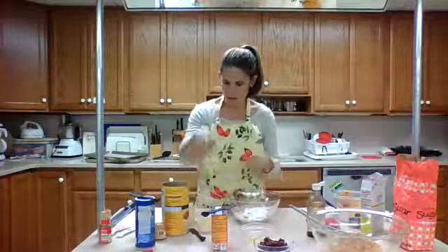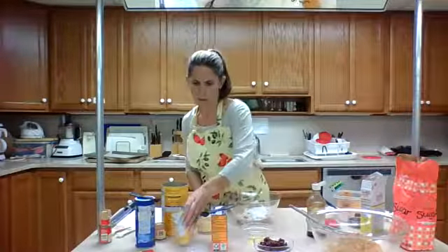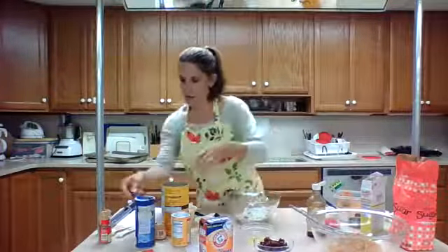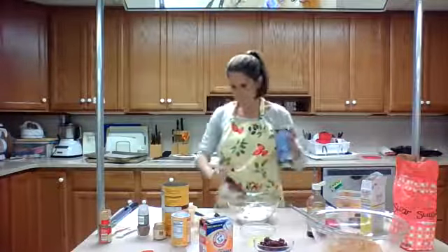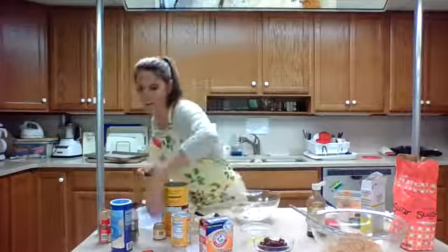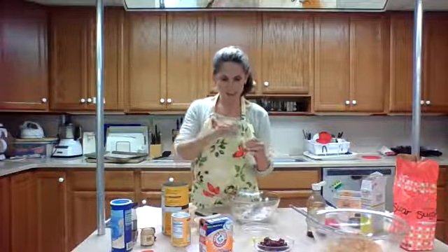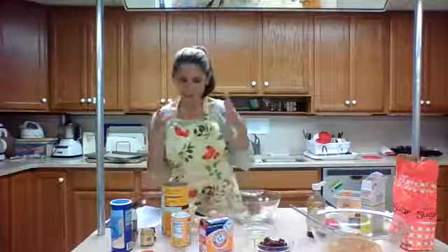Now we're going to add our baking powder — a quarter teaspoon of baking powder — and a half teaspoon of baking soda. This is a cakey cookie; it's not going to spread or rise or get flat, it's going to kind of stay in its consistency. We have a quarter teaspoon of salt, a quarter teaspoon of nutmeg — those really great fall spices — ground cloves, or you can use allspice. And we're going to take it up a notch with one and a half teaspoons of cinnamon. That just smells like fall.